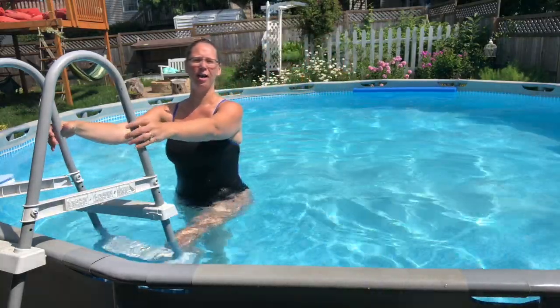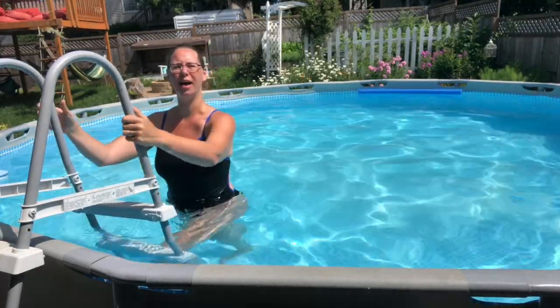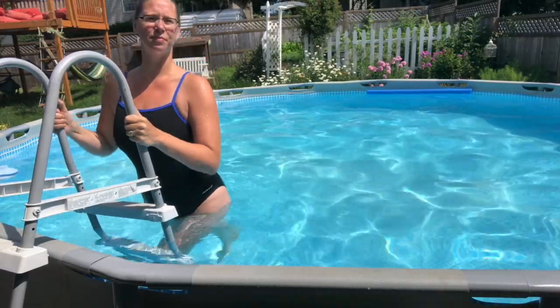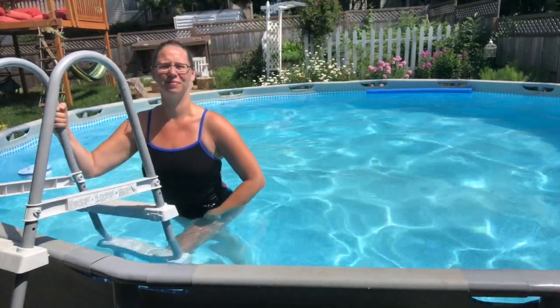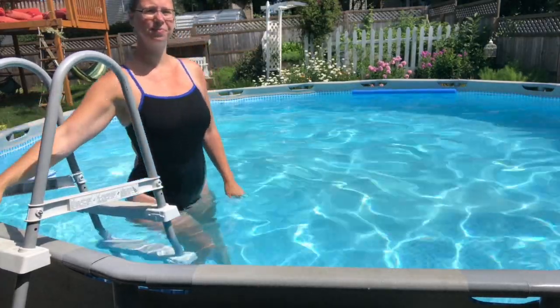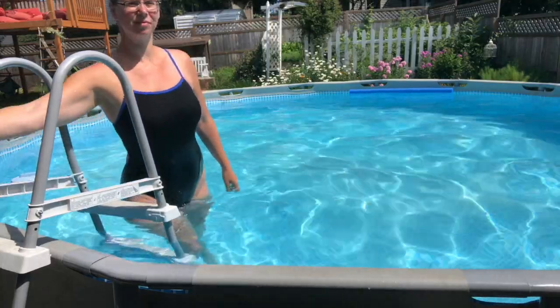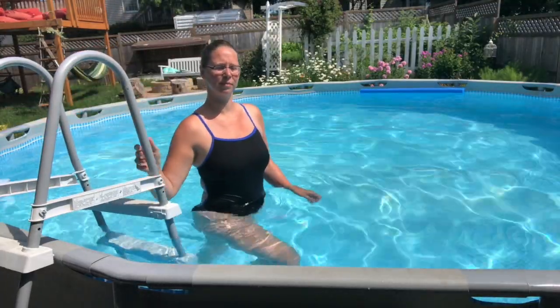We can also do step ups here in the water. You've got your ladder — you've got to climb out. Put one foot on the lowest rung and use the leg on the step to push up. Don't use that back leg; use the one in the front. We can also do that to the side. And to finish up, we'll just do some heel raises — popping out of the water, up onto your toes, hands up.